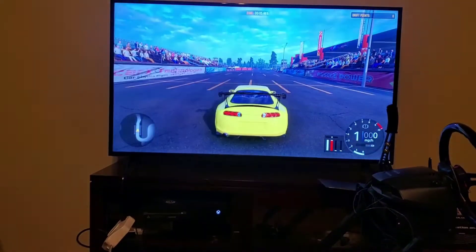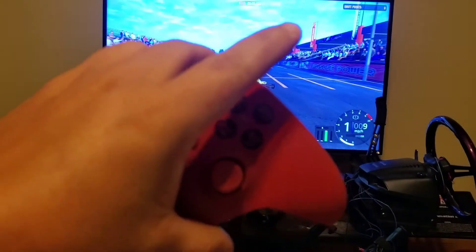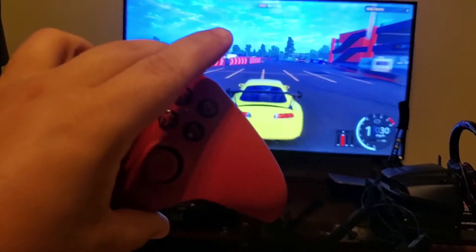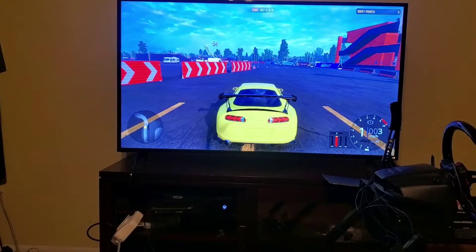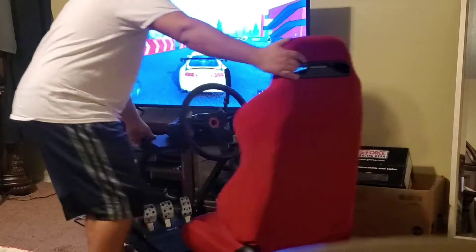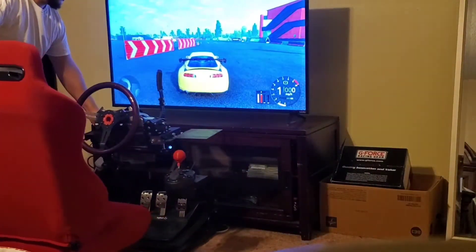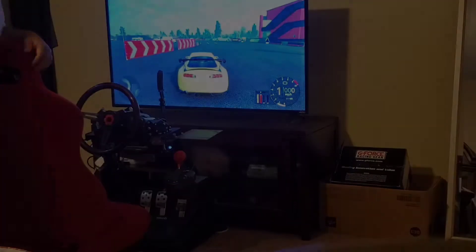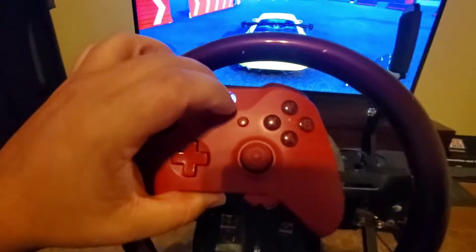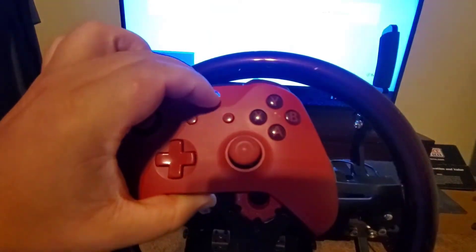Alright, so we're in the game. I'm on controller, so you know I'm not lying. Now we're sitting in the rig on the controller with the Xbox button.